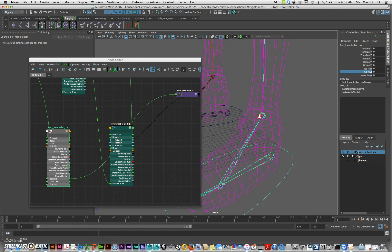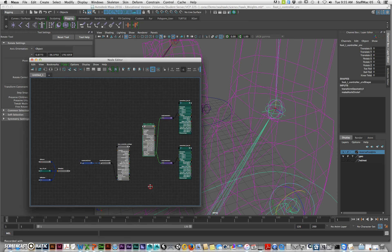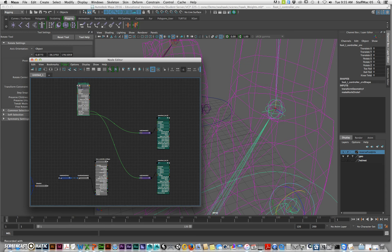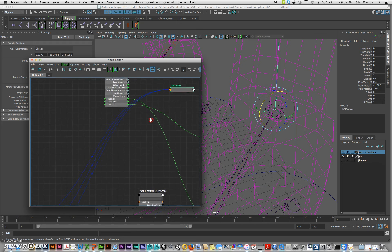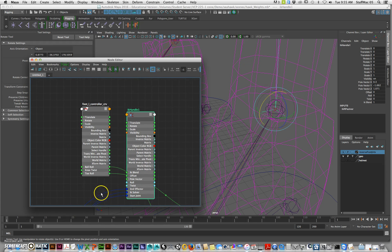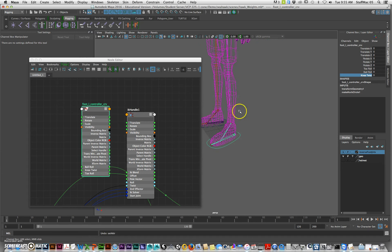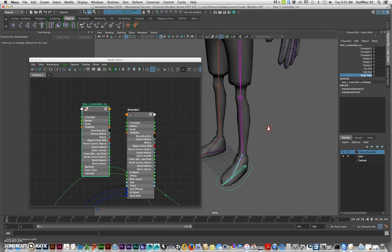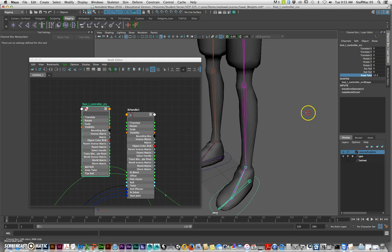Now we're going to select the IK handle. I've got IK handle one and I'll hit Input/Output so I get both of those items. I'll pull this one up — this is the controller — and find the IK handle here. I'll expand this and what I want to do is go from knee twist to twist. What that does is there's a twist attribute on the IK handle, so now this controller drives it. When I do my knee twist, it'll twist the knee. That's basically what that does — that's one way of doing it using the Node Editor.